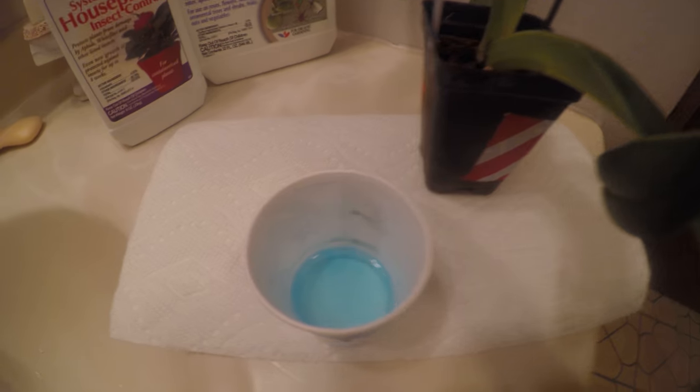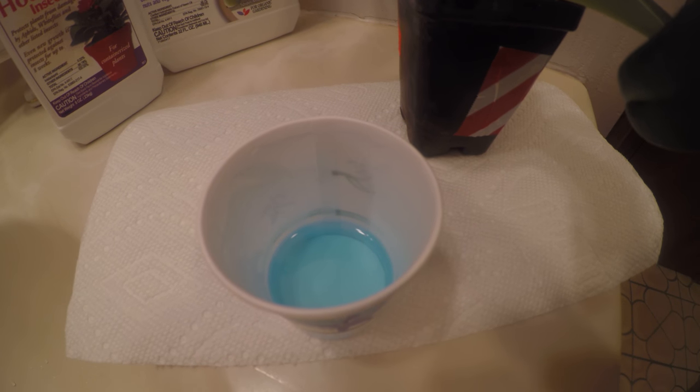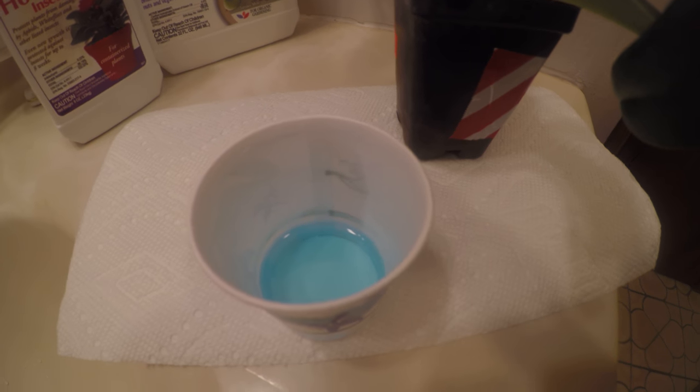I also read online that you can take some alcohol and washing detergent and put that on them. Mine's not organic though, so I'm literally going to drop the bugs in there to kill them, because I'm going to pick them off with some tweezers. I'm hoping I can still save the flower.